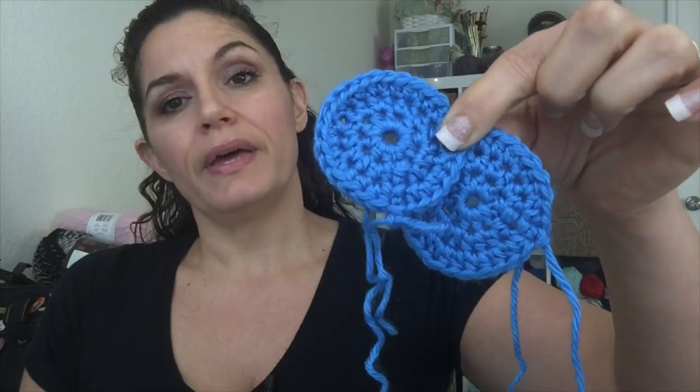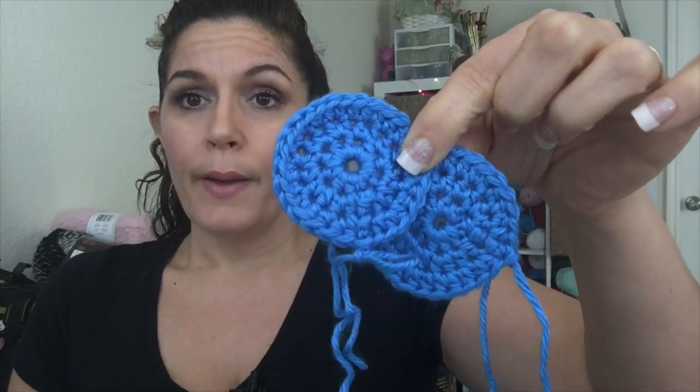A lot of people wanted to know if instead of the magic circle they could do a chain three or chain four slip stitch and use that as a hole in the center. Feel free to work into a slip stitch to chain three or four — I just want you to see what I mean by a gap. It's not terrible, but you will have a little hole at the top. If you're okay with that, it's your hat and enjoy. There's structural integrity with the magic circle but you'll have a little gap without it, so I avoid it. If you have any questions about the magic circle, I'm always happy to help.